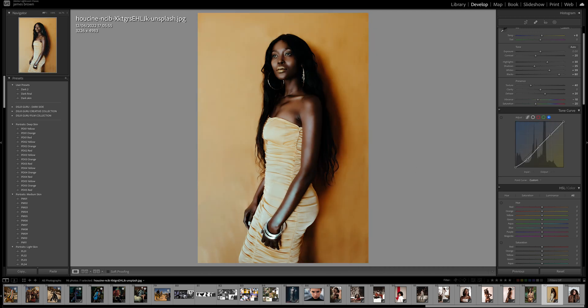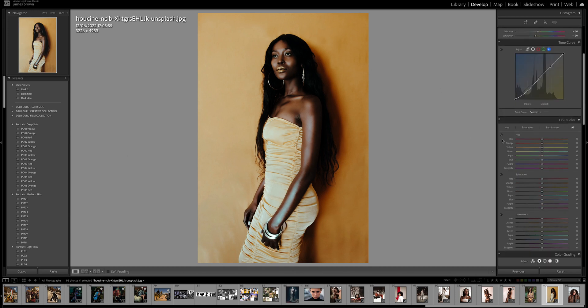We're just manipulating colors a little bit and it looks really nice. Now we get to manipulate the colors — the hue, saturation, luminance. Starting with hues: I'm going to bring the reds down to about minus 20, the orange down to about minus 10, and the yellow about the same. I don't want to go too much because I don't want to change the colors too drastically.